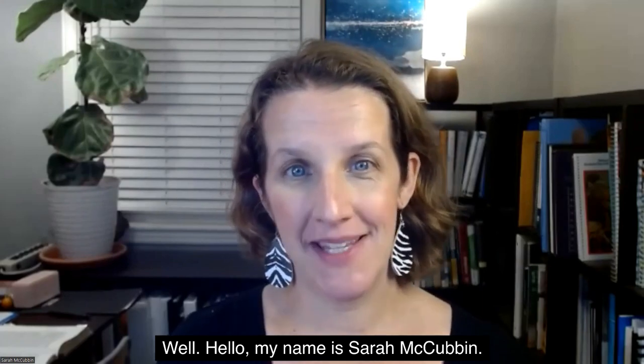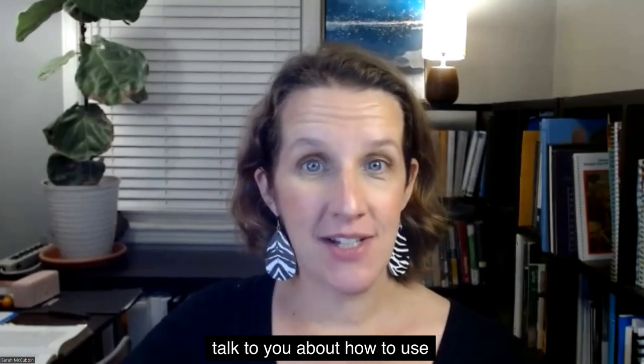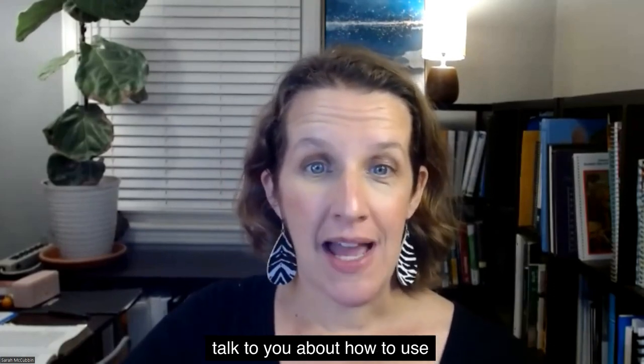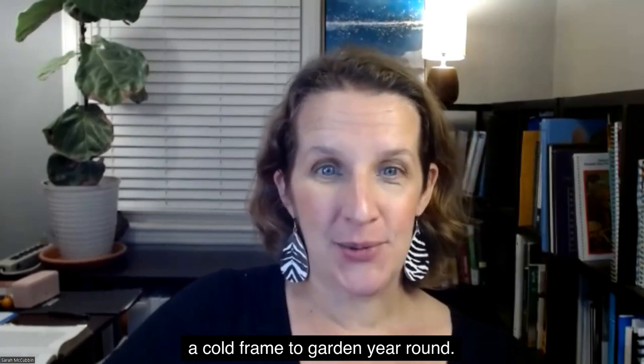Hello, my name is Sarah McCubbin. I'm from 10 Minute Momentum. And today I would like to talk to you about how to use a cold frame to garden year round.